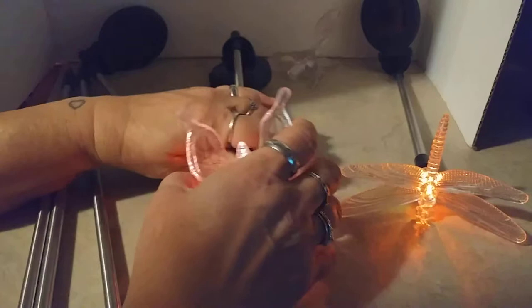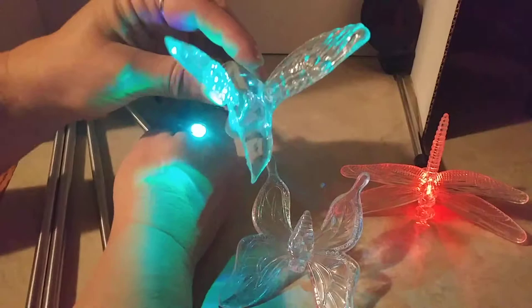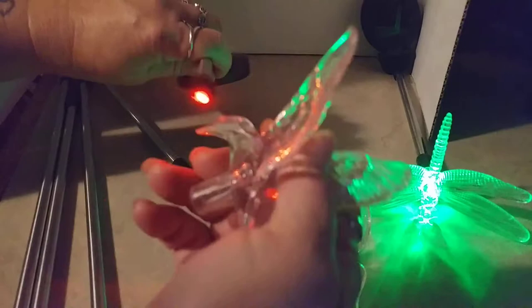Once you get your light on, you pick one of the critters. It has a hummingbird, a butterfly, and a dragonfly, and you just slide that on top.